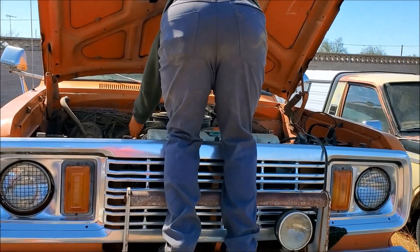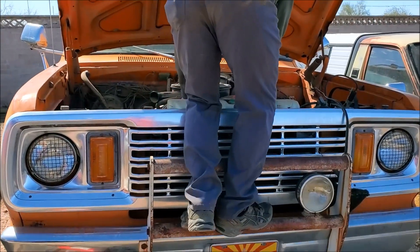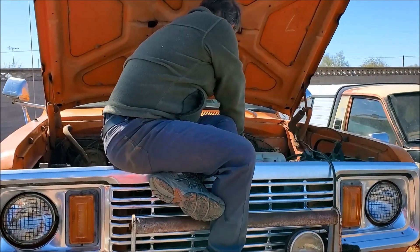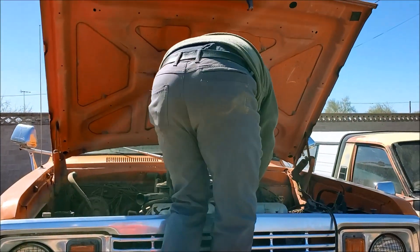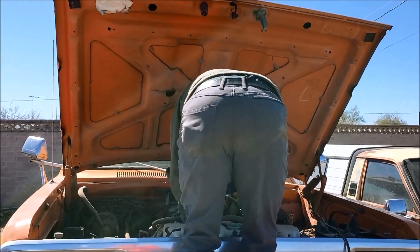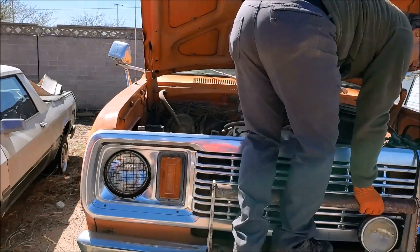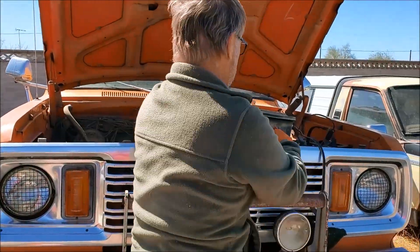You got some marshmallows? I got marshmallows! Oh, it's out — we're good, it's out. Thank god. So what that thing is for — this is the air cleaner. We just used it to snuff out the carburetor fire. It's just a minor fire.